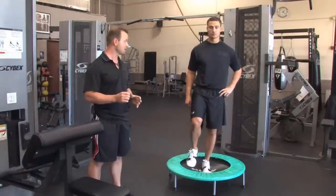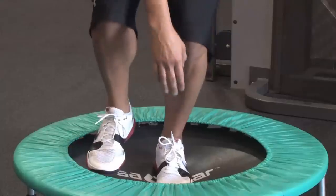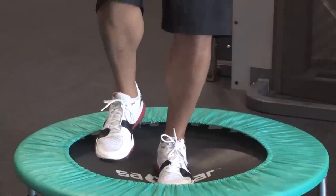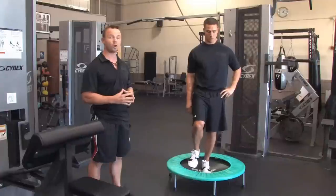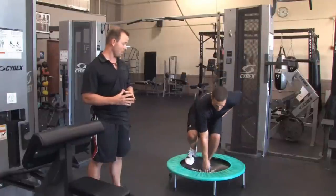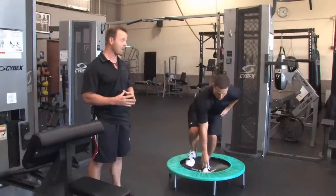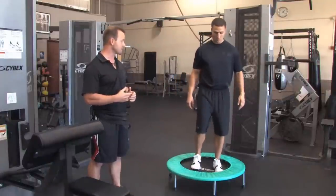Very important. And then with a good tall posture, coming down and touching your opposite toe with your opposite hand. Very challenging. You use not only the muscles of your legs, but also through your core as well. So this is involving a lot of muscles, so you're burning a lot of calories. You're going to do five reps on one leg and then go right to the other leg and repeat that in the same fashion.